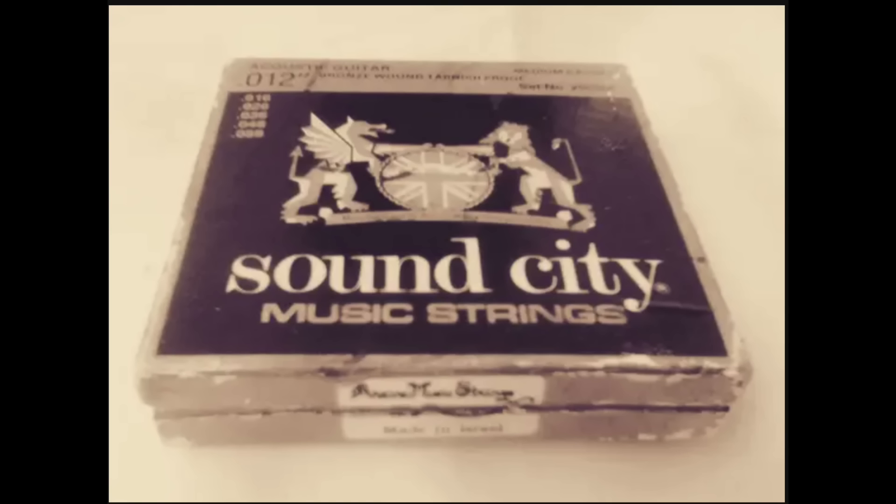Hi guys, this is Goose and in this video we're going to be looking at the guitar strings of famous rock guitar players.